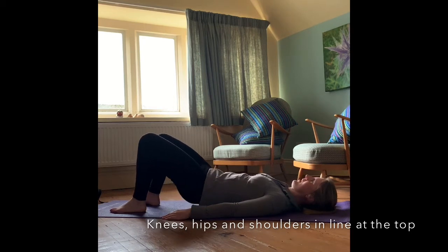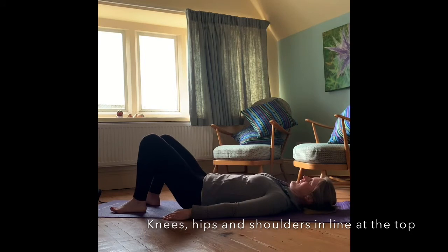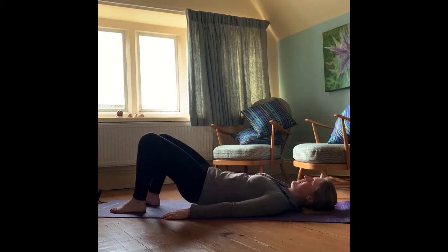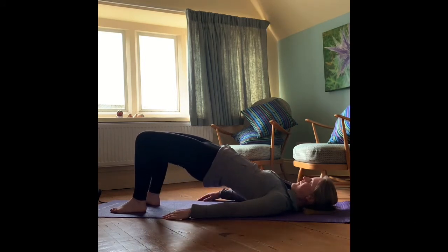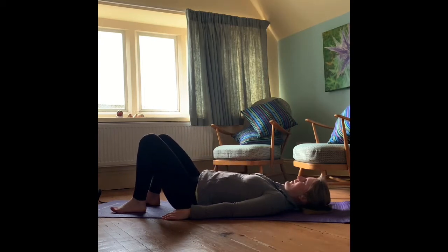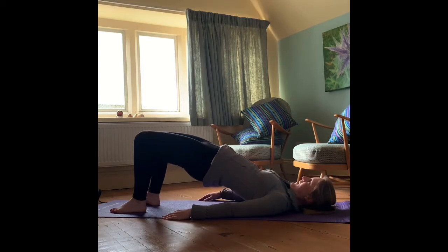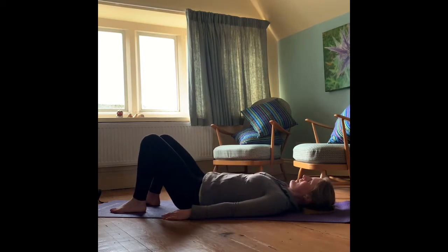One thing to note whilst doing this is just to make sure you keep those ribs down — don't let them flare open as you come up at the top of that movement. We're just going to complete two more, rolling up and rolling back down again.